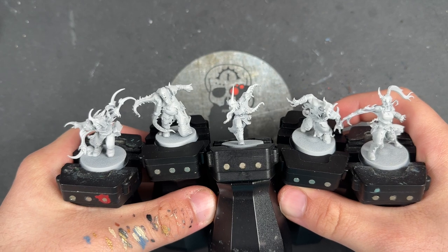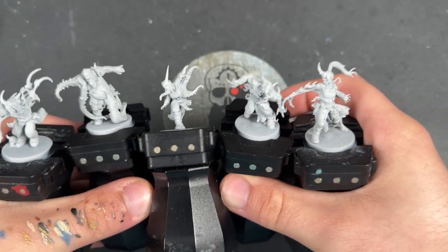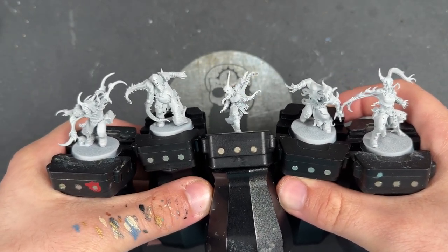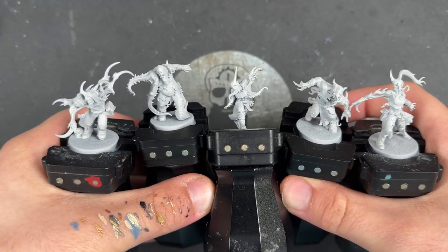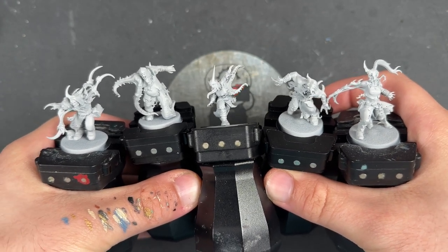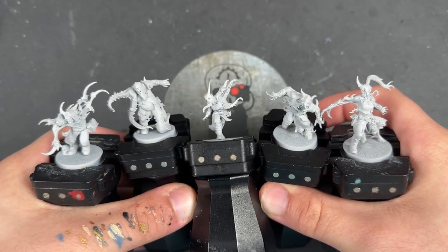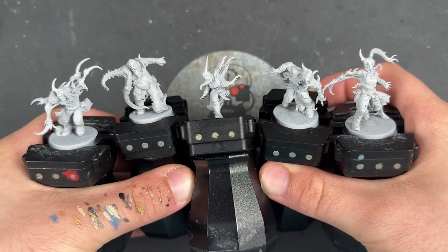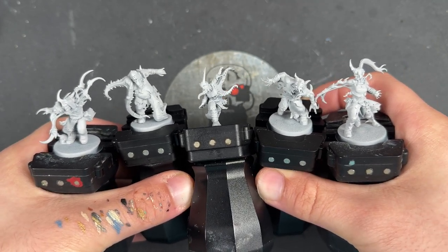The Torments are the three bigger ones, which are really, really cool. But for this video we're going to focus on the Mutants, and then there's another video coming which will be the Torments. This is just so that this video, which is already going to be quite long because we're going to be doing five different Mutants, isn't super, super long — because these are super detailed and super awesome miniatures.